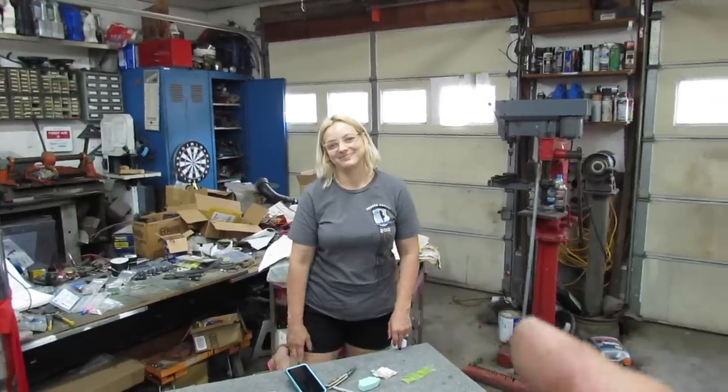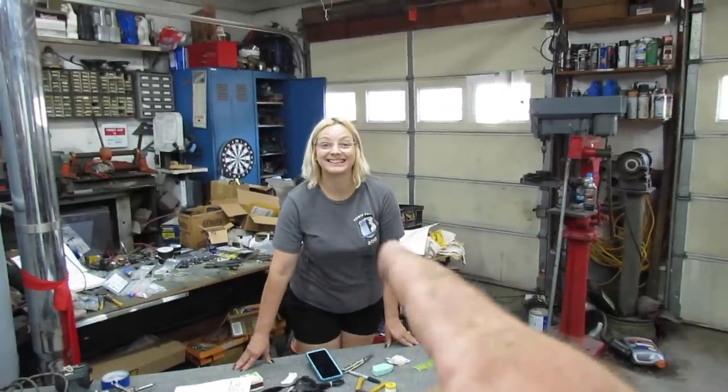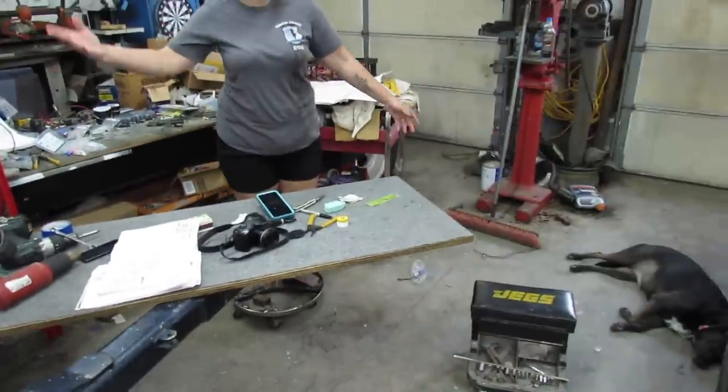And go to MrHeavyChevy.com and buy a hat or a shirt. And ask her if she'll make some art or something. Trying to get into my shed — I ain't got no room in here.